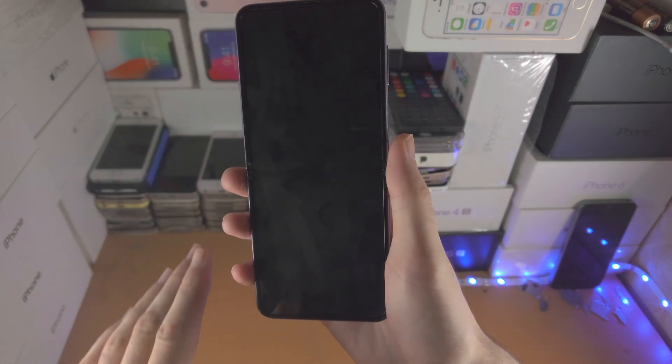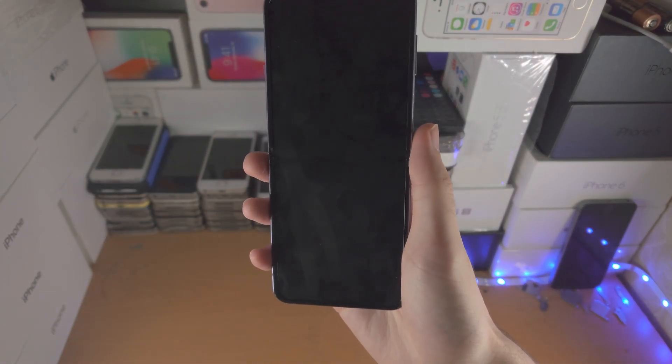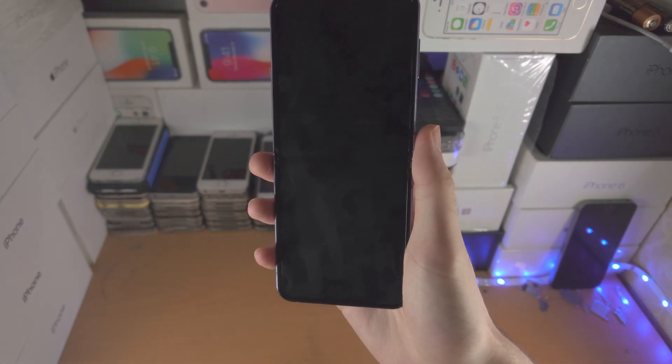Welcome everyone. You may have the black screen of death on your Samsung Galaxy Z Flip 4. How can we fix it?